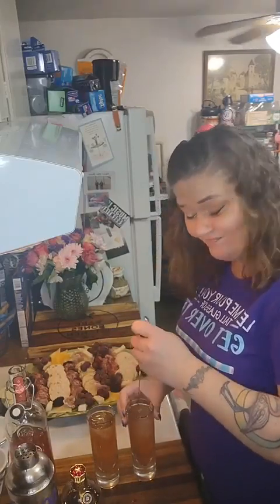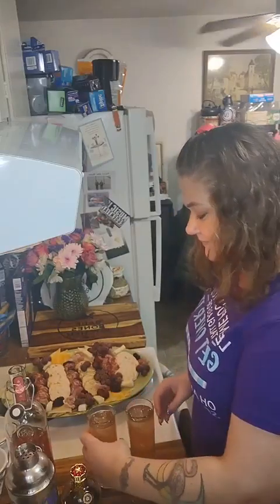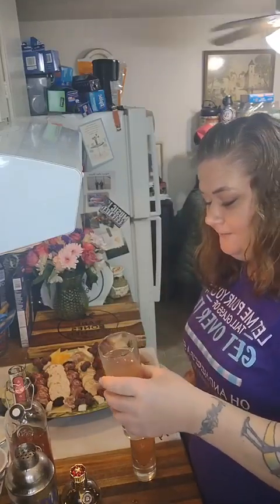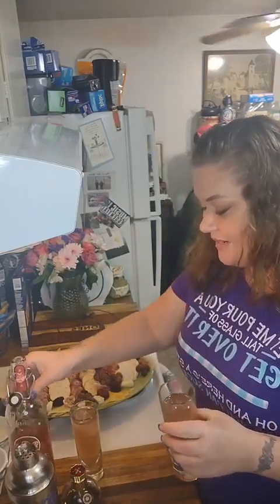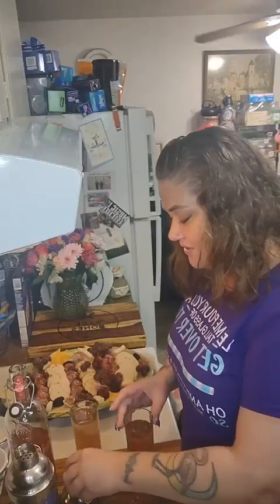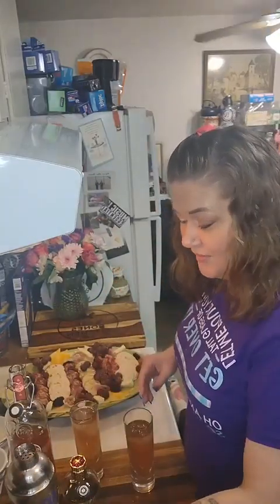Cheers, y'all. Man, guys, that's really good! With that raspberry you can really taste the red raspberry coming through, but then also the Chambord is raspberry, so it just kind of works. You don't even taste the strawberry watermelon in there at all, which is fantastic — I'm totally okay with that.